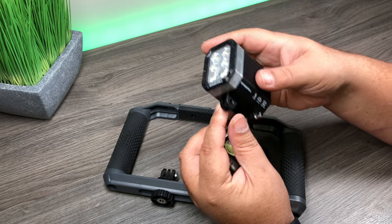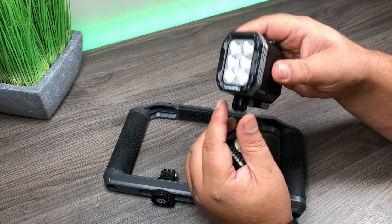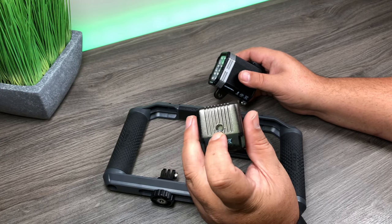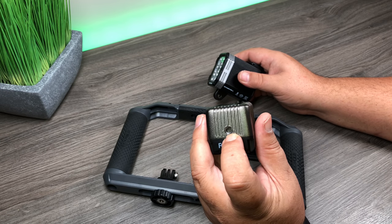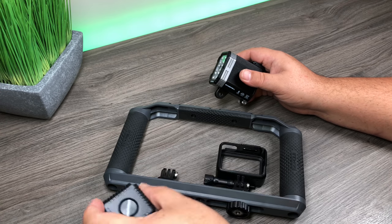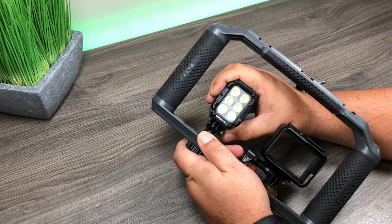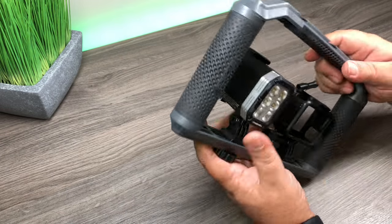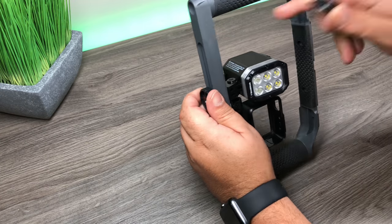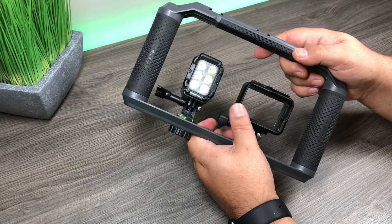The nice thing about the Freewell Gear light is that it already has a GoPro mount on the bottom and it has a removable battery, so you can order extra batteries and swap them out on the fly when needed. The Lume Cube is super small, very light, and super bright, but it only has a quarter inch tripod thread on the bottom - which isn't a big issue as there are all kinds of little adapters you can get. For this setup I'm going to go with the Freewell Gear light, and you can add several lights later on.